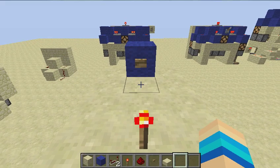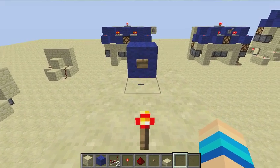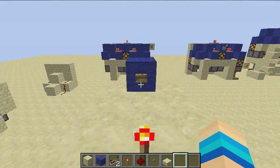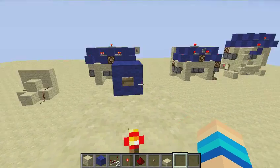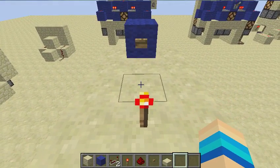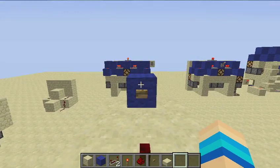Hello YouTube, Reflex here with another Minecraft video. Today I've got a very cool design to show you. To demonstrate, I've got a wooden button on a blue block of wool and a redstone torch. When I push this button, you'll notice that when the button press comes out, the torch turns off.